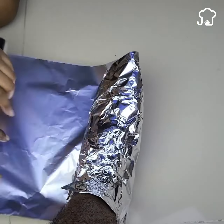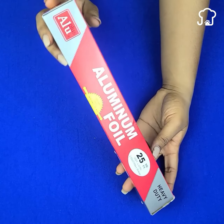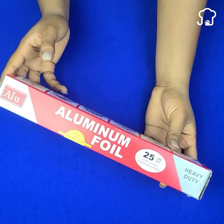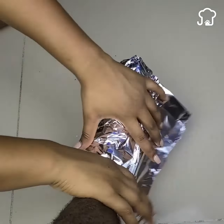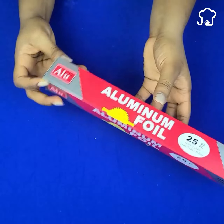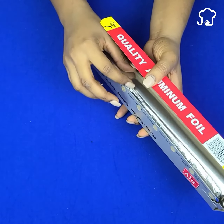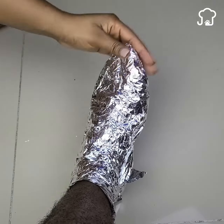Both men and women of all ages are surprised by the results. Did you know that the common and ordinary aluminum foil we use in the kitchen can help us solve a lot of things? Incredible, but true. And one of the uses that can be given to aluminum foil is by wrapping it around our feet or any other part of our body.